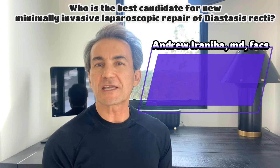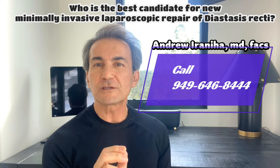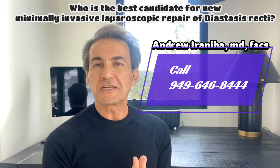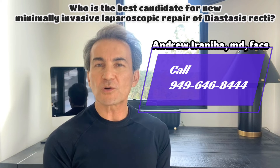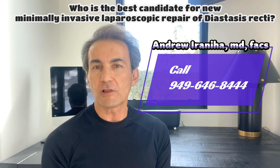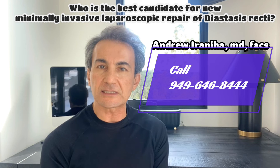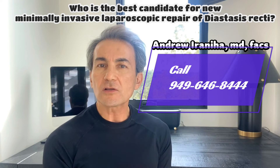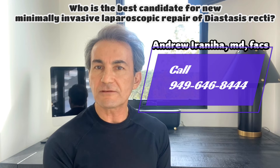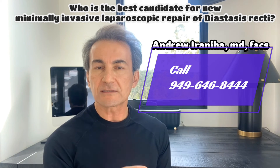Every patient is unique and their needs may vary. For a long time, full tummy tuck and mini-tummy tuck were the only available options. However, my new combo laparoscopic procedure with or without mini-mini tuck offers another viable alternative, particularly for patients with only abdominal bulge with minimal excess skin. It is also an excellent choice for patients at a higher risk of post-operative complications seeking a less invasive surgery with a faster recovery time.